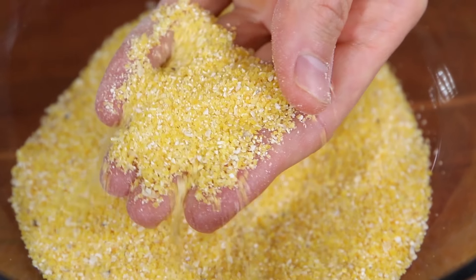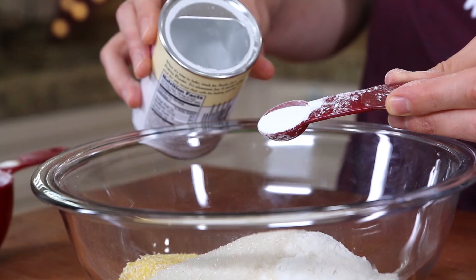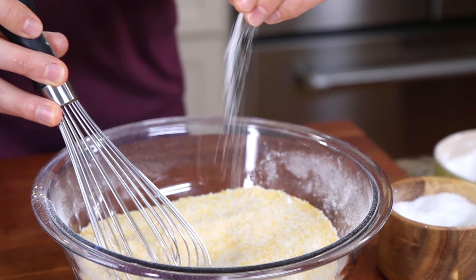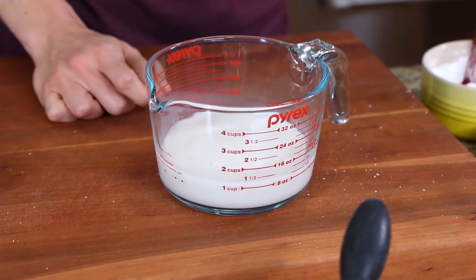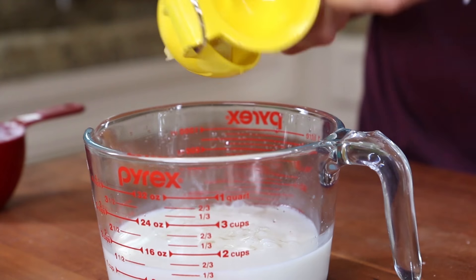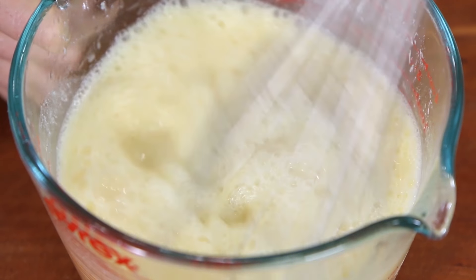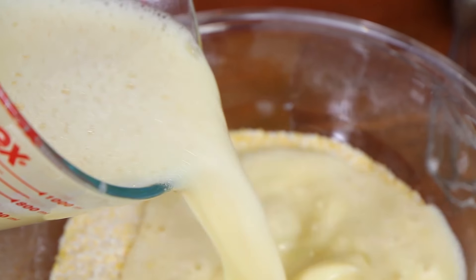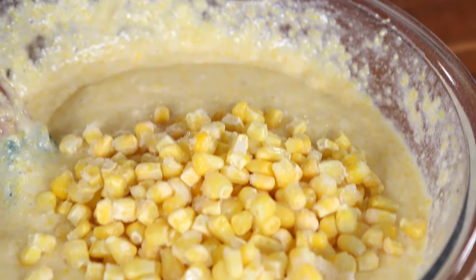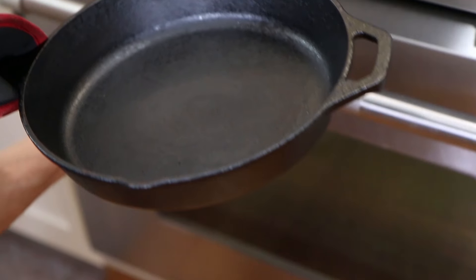Add one and one-third cups of medium grind cornmeal to a bowl, then go in with three-quarters of a cup of gluten-free all-purpose flour mix and three tablespoons of sugar. Add two teaspoons of baking powder, half a teaspoon of baking soda, and a healthy pinch of salt. Give it a mix and set aside. Add one and one-third cups of unsweetened almond milk or cow's milk to a bowl along with the juice of one lemon to make it sour like buttermilk. Go in with seven tablespoons of melted coconut oil or butter and crack two eggs into the mixture. Pour the wet batter on top of the dry and use a spatula to mix everything well. Then add one cup of frozen corn kernels and one four-ounce can of drained Mexican green chilies.